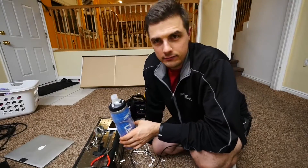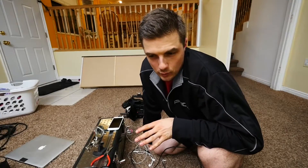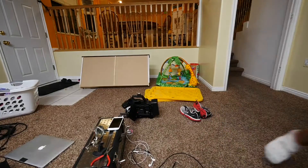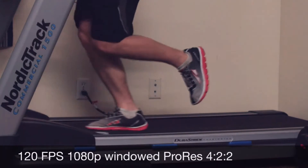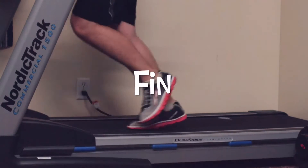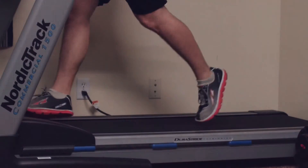It's like 11:30, but that's because Sunday's tomorrow and you can't work out on Sunday. So I'm working out now.